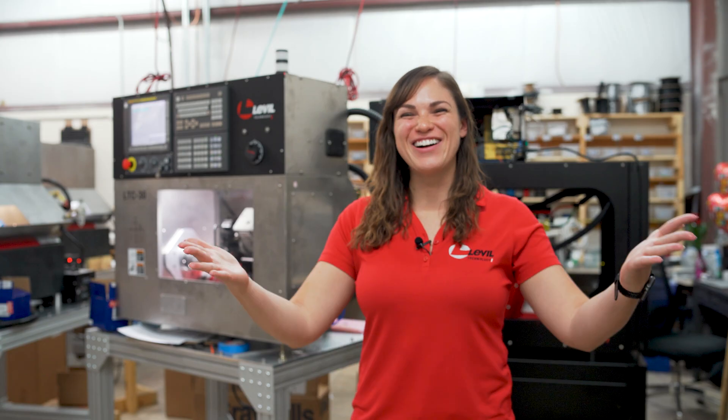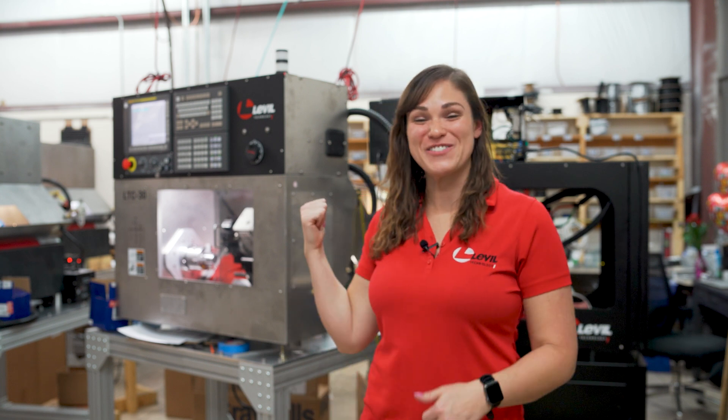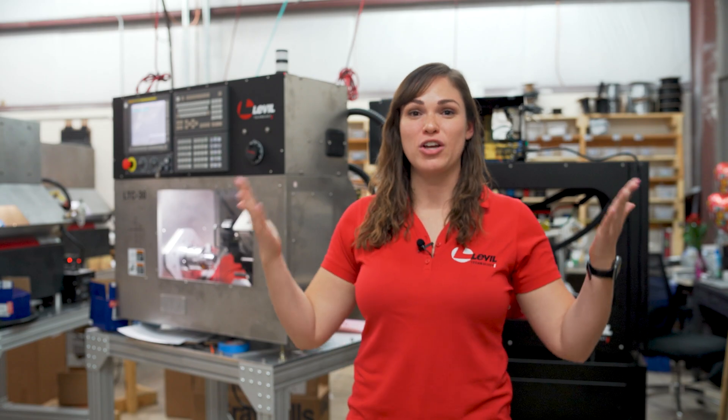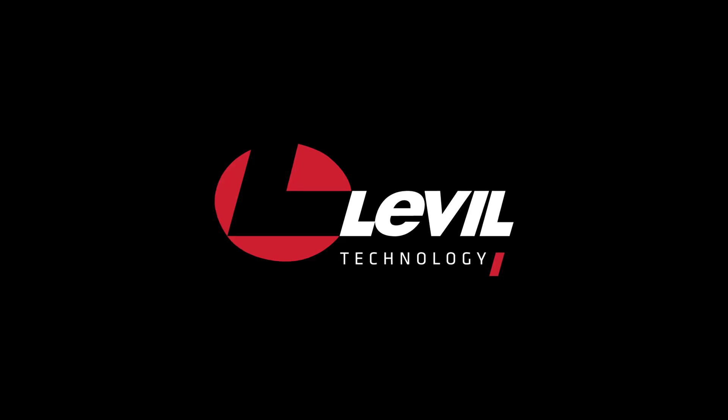There you have it. You've seen what this machine can do. If you guys have any questions, please feel free to check us out on our website, www.LevelTechnology.com, or reach us at Sales at Level.com. We have our engineers here, happy to look at any part that you may need. Thank you.